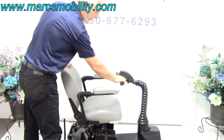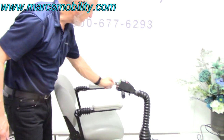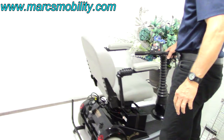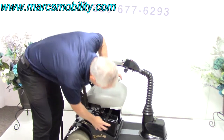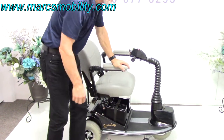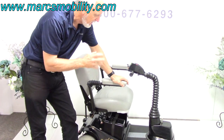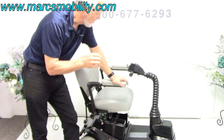It does have a good horn. You have a speed dial right here — you can make it go as slow as possible from one to ten. You can see how slow it is at one. There are two batteries in here: one battery box here with a battery under this cover, and another battery on the opposite side. These are 35-amp batteries and they'll give you about 20 to 25 miles, because it's an all-aluminum frame — not a heavy scooter.